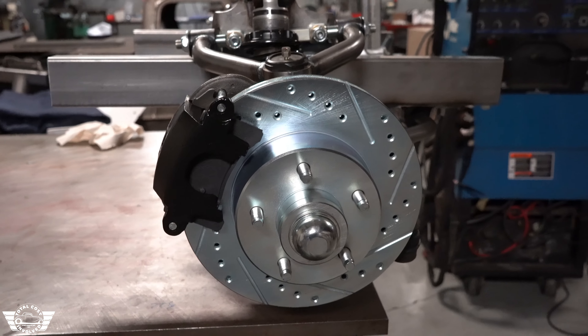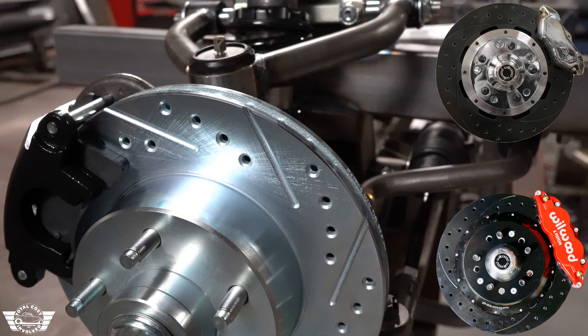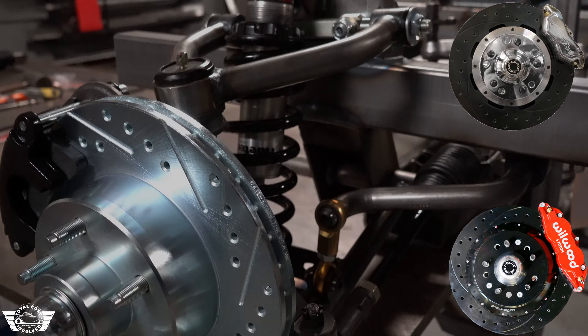This front end will be available with these brakes here, which are standard — 11-inch cross-drilled and slotted with a big-bore GM caliper. Or we've got 12-inch, 13- and 14-inch Wilwoods available.